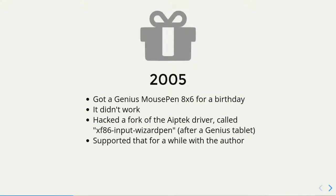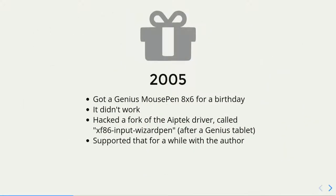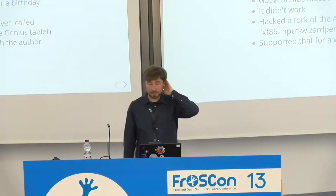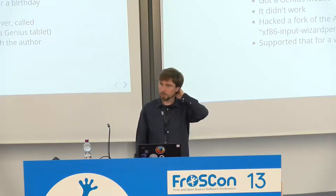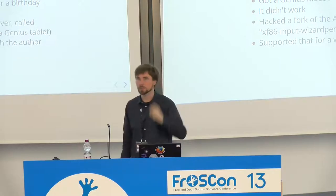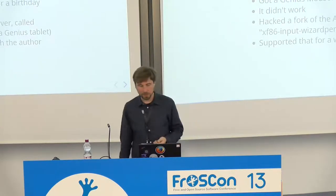It all started when I got a present from my wife and her friend — a graphics tablet — because I was interested in drawing and computers. I got this tablet for my birthday. The shop assistant said that the tablet works in Linux, and it didn't. So I searched the internet and found a fork with the Aiptek tablet driver. The Aiptek was like real tablets, and this was like a toy tablet, a cheap one, and somebody made it work.